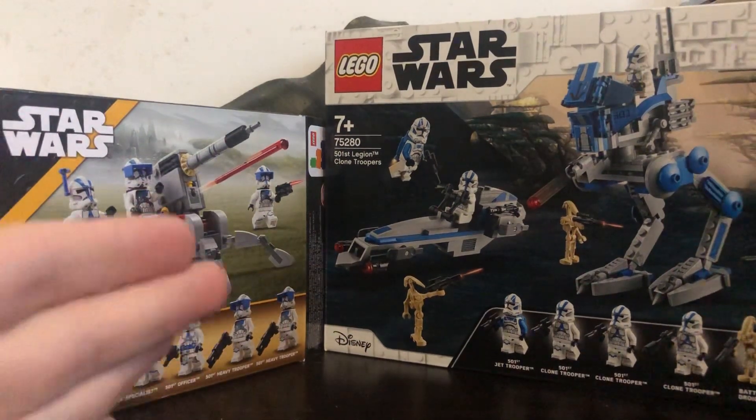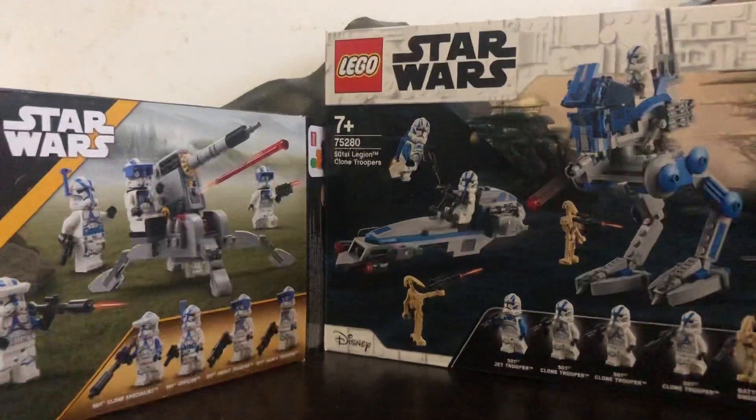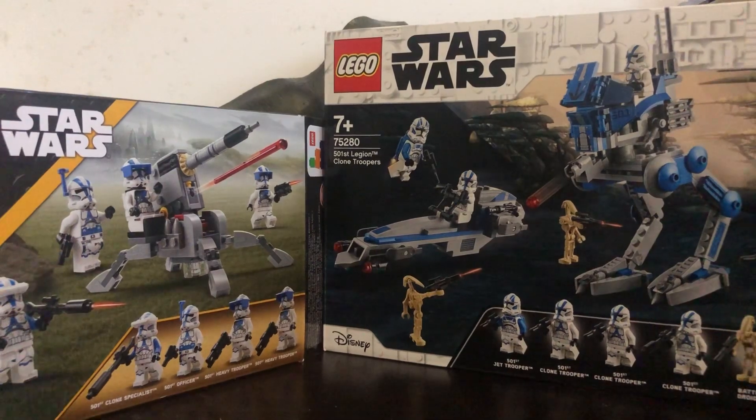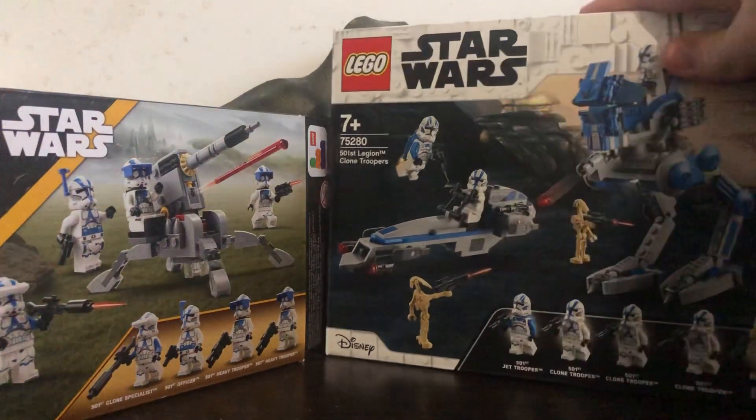The 501st Battle Pack was definitely made for the fans, and so is this one too, but this one is more designed in the form of normal battle packs because it only comes with one vehicle and no battle droids.